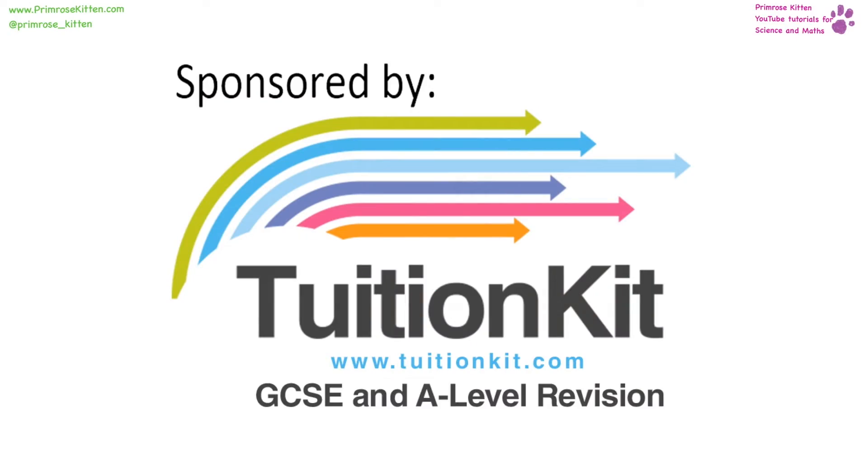Thank you to Tuition Kit who's helping me buy all of this fancy equipment. They have a fantastic website where you can schedule all of your revision videos, my videos, other videos, and loads of other YouTube videos.